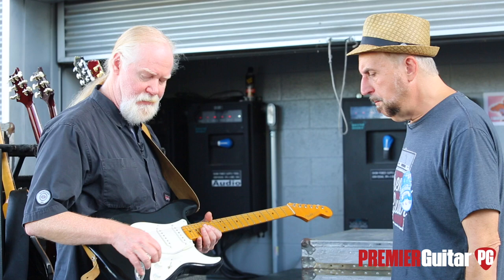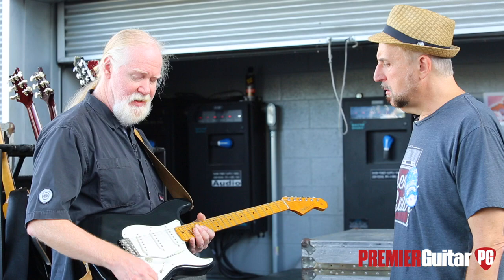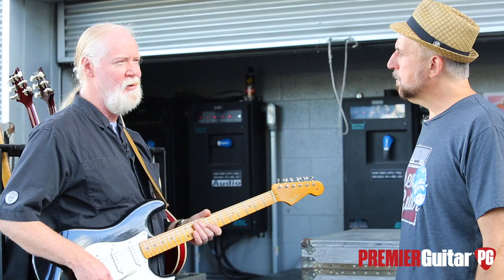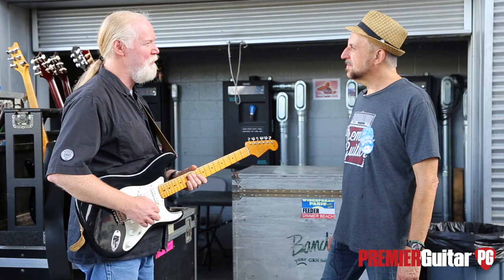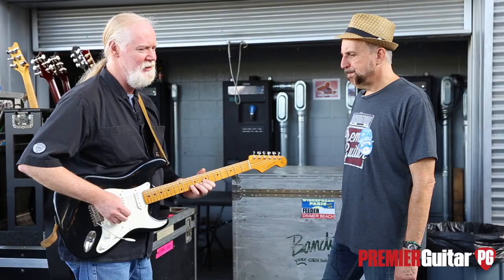Anything different about the switching configuration? Well, the middle tone control is wired — normally that would just be the neck, but I've got it wired where it covers both the neck and middle. And then this is only the bridge tone control. I tried going with no tone control on the middle pickup, but it was too strident — a little barky. So I asked Joel to put in a jumper wire that makes the middle tone control work for both. I like it a lot.